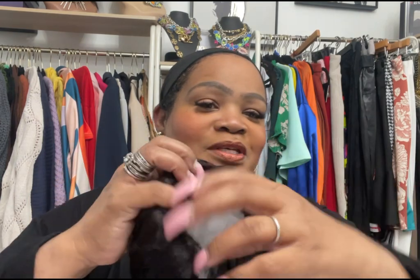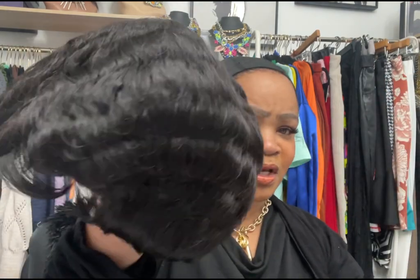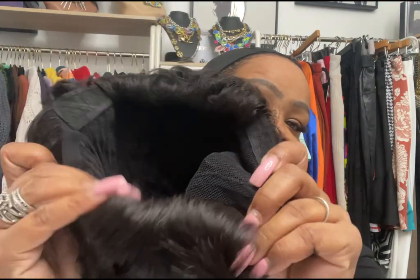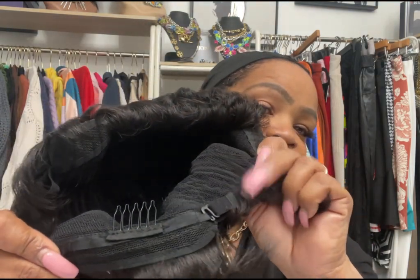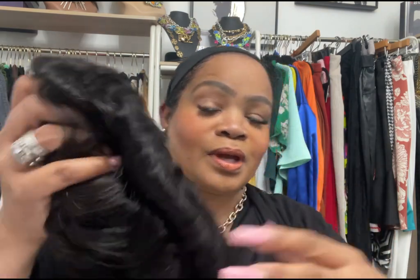It didn't come with any combs, any dome caps, or any lashes — TMU is just going to send you the wig. It was stuffed with paper, it has the netting over top of it, and it said it was a black wig but it doesn't look black — it looks like a 1B to me. The inside of the cap has your combs and adjustable straps on both sides. Here's the front and here is the back.